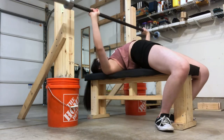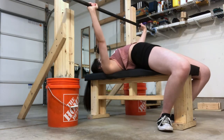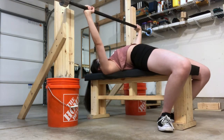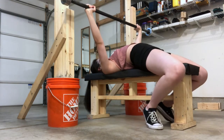Some ways to fail the bench press: failing to lock out fully at the top; the bar moving down once it has moved up; your head, shoulders, or butt moving during the lift; for USAPL your whole foot must be flat on the ground and cannot move at all. After pressing up and waiting for the rack command motionless, spotters will help you rack the bar.